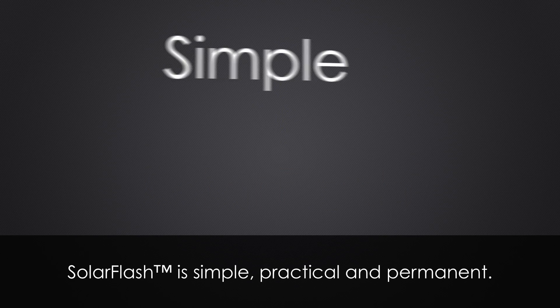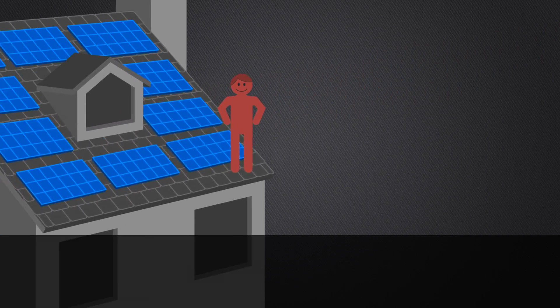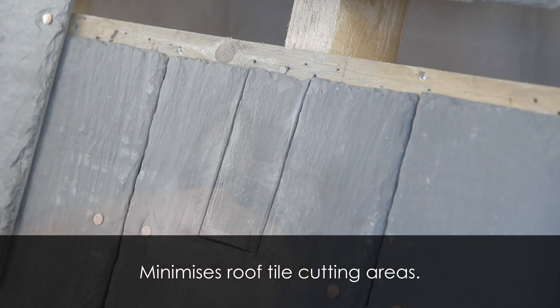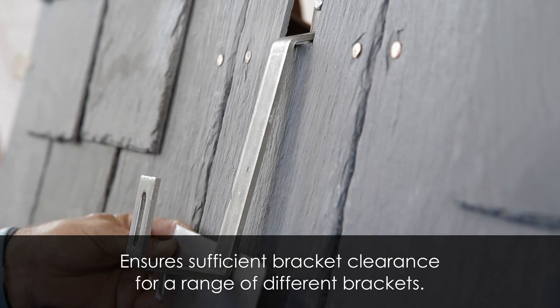The Solar Flash. Solar Flash is simple, practical and permanent. It is easy to use by all installers, minimises roof tile cutting areas, and ensures sufficient bracket clearance for a range of different brackets.